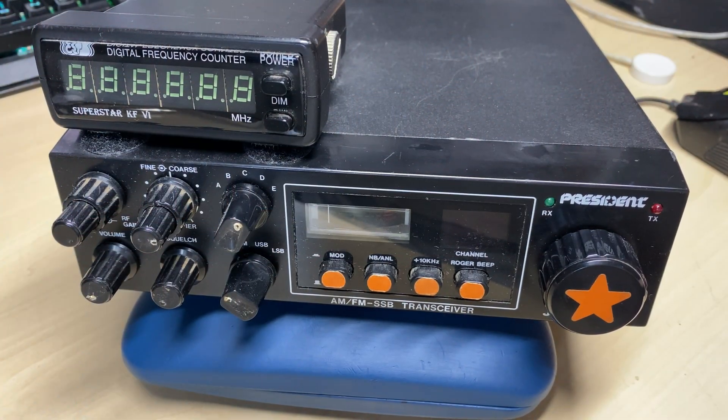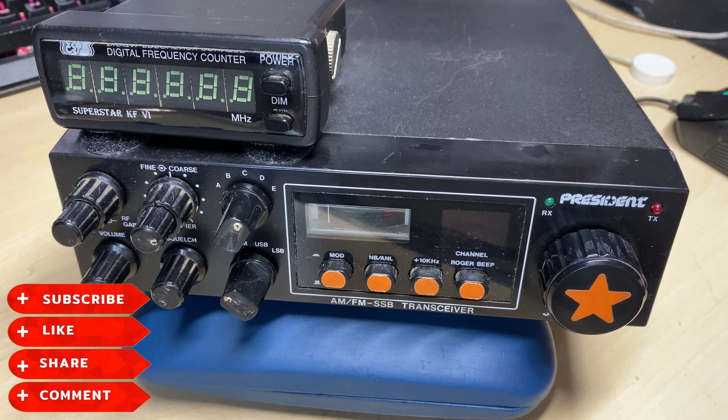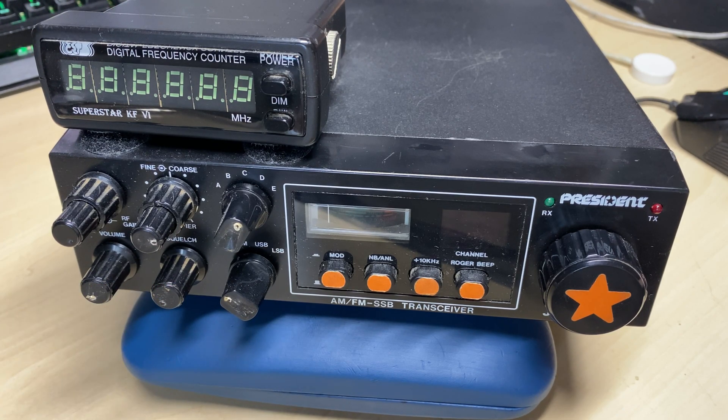Hello and welcome to this episode of Microchips. On the desk today we have a President Jackson that I got from eBay. Before we start, don't forget to like, share, subscribe, comment, join the Facebook group, join Patreon, buy me a coffee, have a look at my website — all that lot.